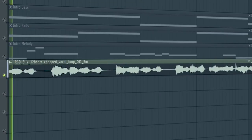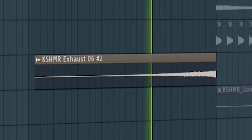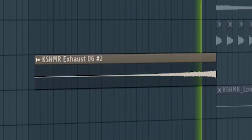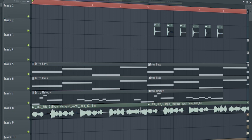Add a vocal. Don't forget to add some risers and downlifters to create a transition into the buildup. And this is how our intro sounds like.